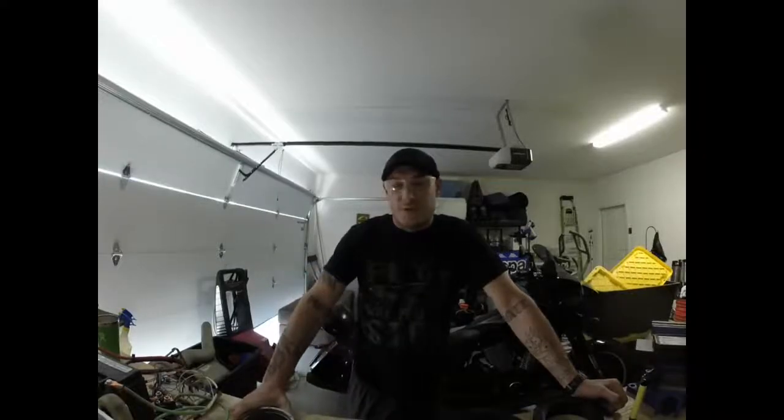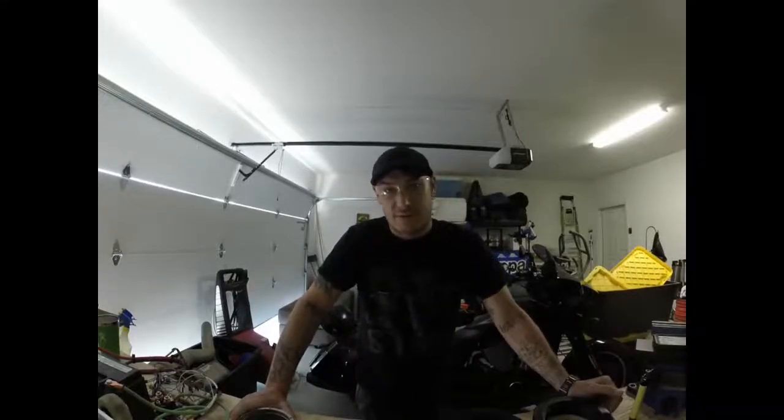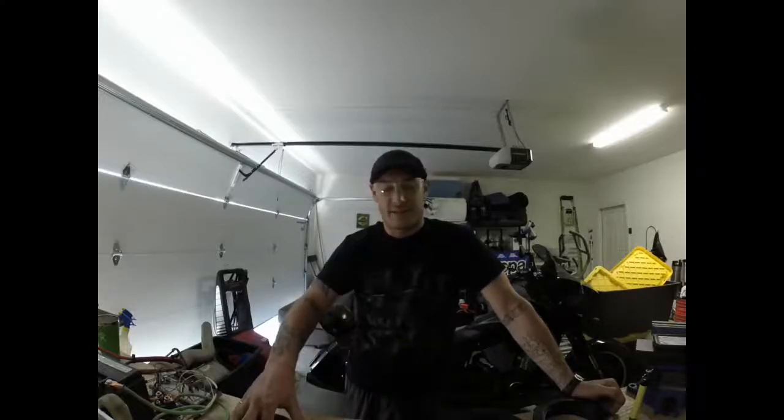Hello everybody. So I made a new one wheel design. The original design that I was able to find for those of us that are able to 3D print and kind of prototyping our one wheels, was a design proposed to us by the gentleman named D.L. Drito, I believe is his screen name.